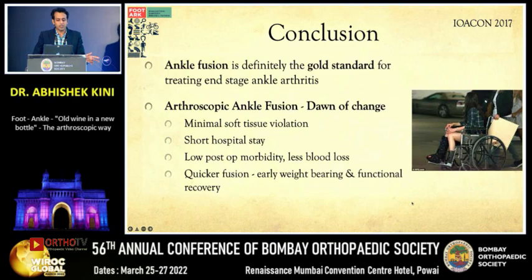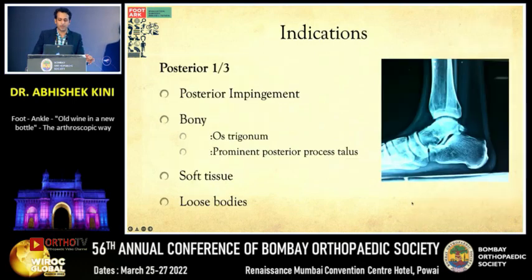The benefits of arthroscopic ankle fusion include minimal soft tissue violation, shorter hospital stay, low post-op morbidity, quicker fusion, and early weight-bearing function.